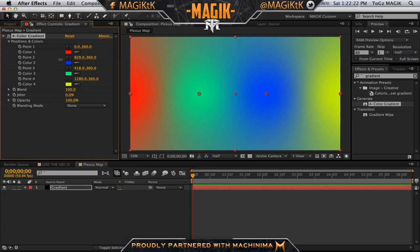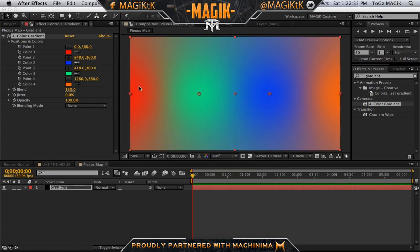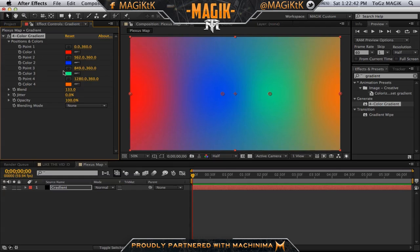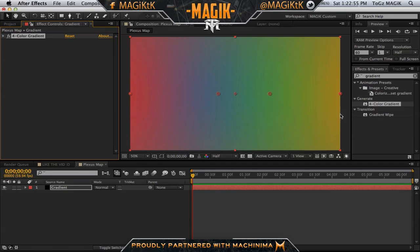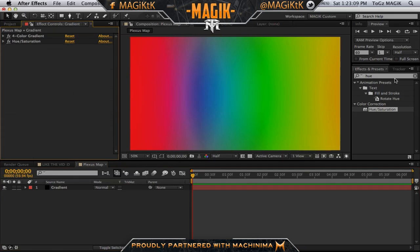It doesn't have to be perfect. That looks good. Another cool thing we can do is blend it together so it looks more like a rainbow. I want this to be a bit more orange at the edges and these two need to be in opposite orders — this needs to be over here and this needs to be over here. That looks a bit nicer. Now that we've blended the colors together it looks a bit grayed out, so if we add a Hue and Saturation effect, we can just bump up the saturation to make it look nicer.